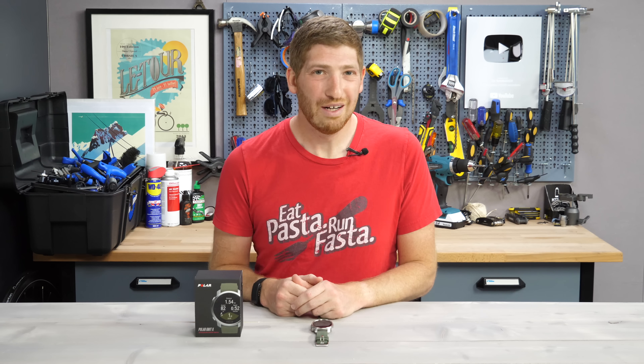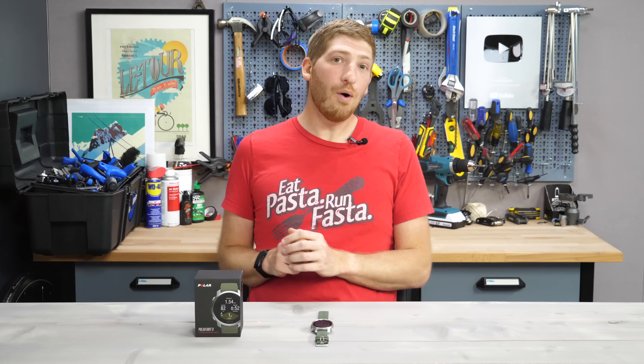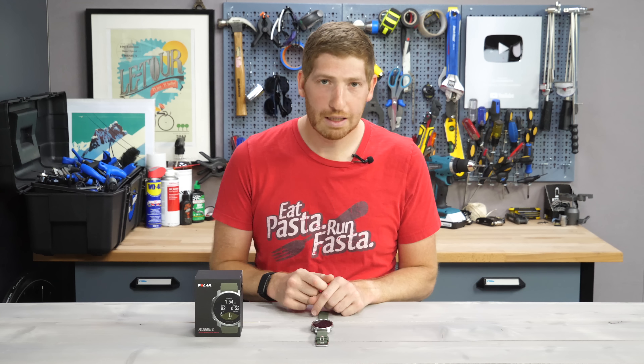Hey folks, it's Ray, DCRainmaker.com here, and today I've got 11 new things to know about the Polar Grit X GPS watch.